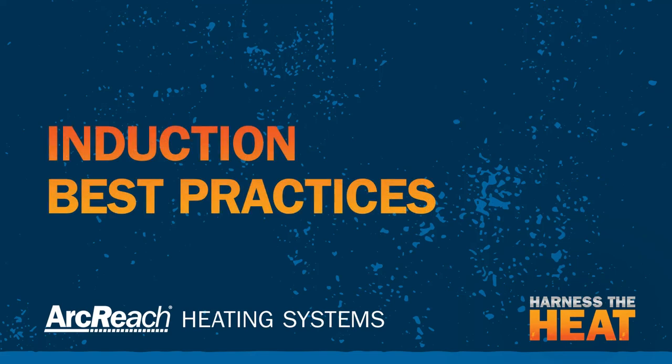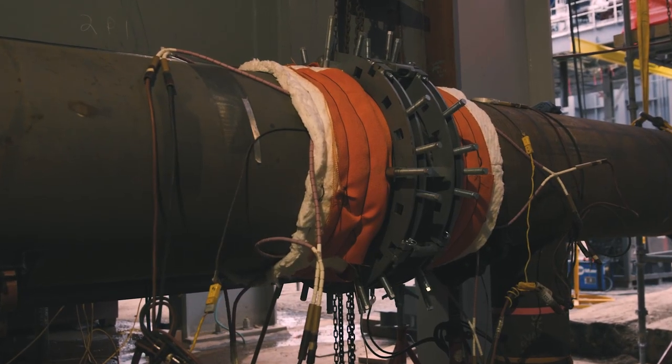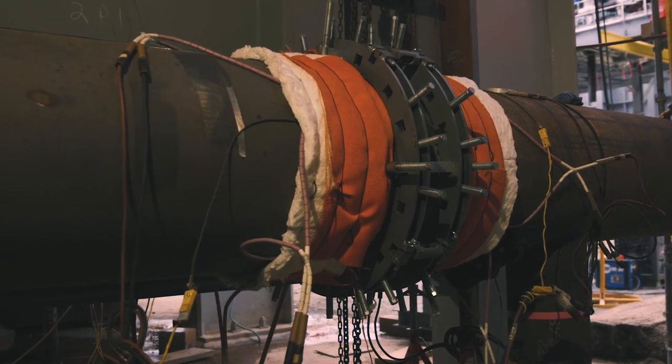Remember that common methods of heating require appropriate precautions. Open flame use has risks of combustibles, burns, and excessive noise levels. Resistance heating carries risks of high-temperature burns through the exposure to ceramic chiclets, and the K-Wool insulation used is a known carcinogen.